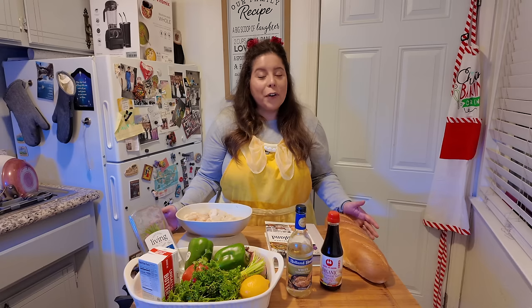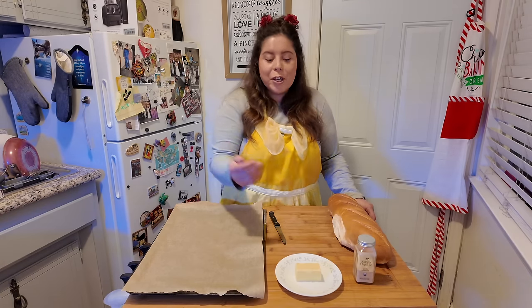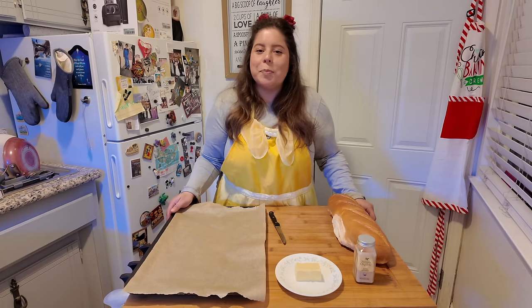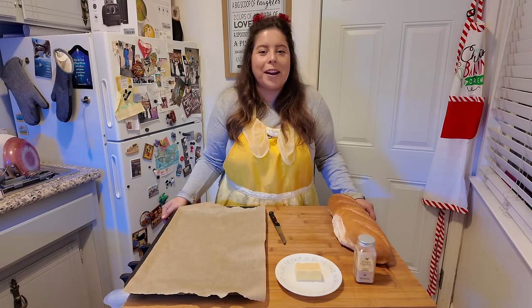Now that we've gone over all of our ingredients, let's go ahead and get everything prepared. Let's start by prepping our garlic bread. I'm going to use some butter, some garlic seasoning, and I've already laid out my parchment paper on my cookie sheet. I figured that way I can pop the bread into the oven as I start getting my shrimp ready.